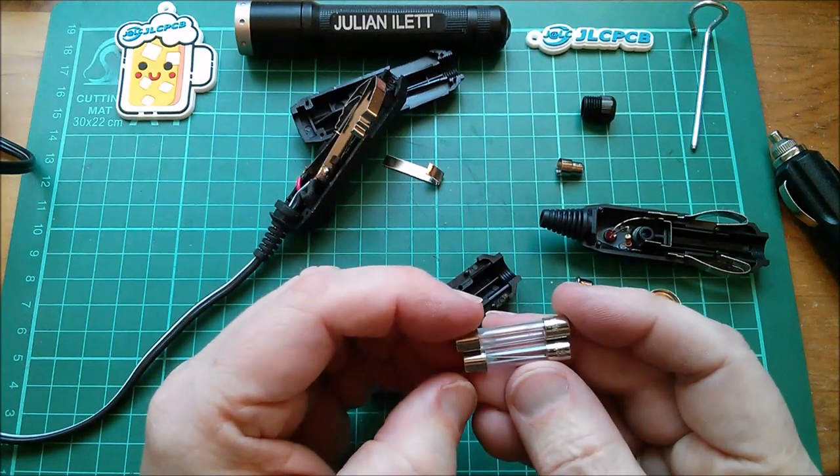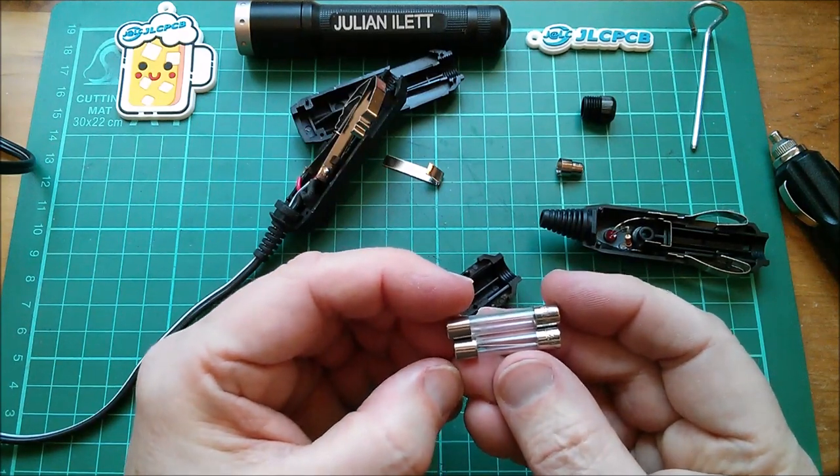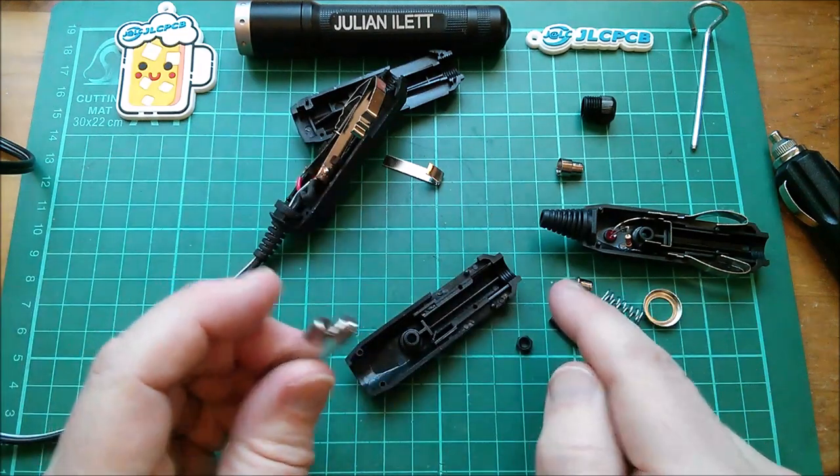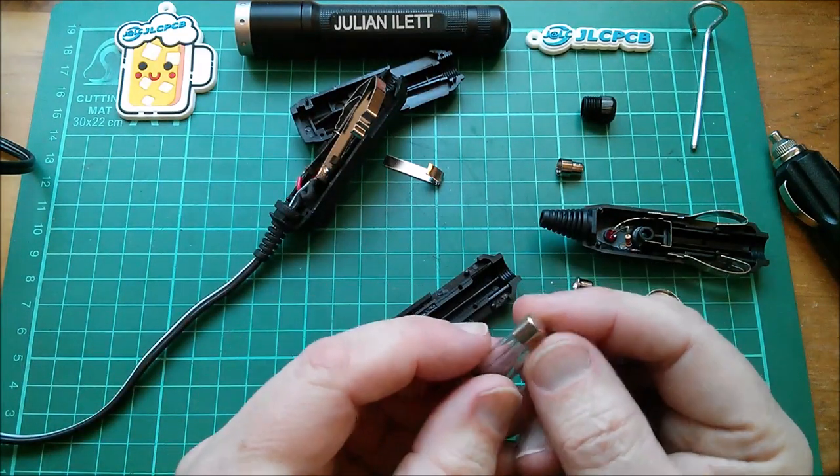The original plug had a 10 amp fuse. This one has been supplied with a 5 amp fuse — and those are different lengths. That's rather telling.